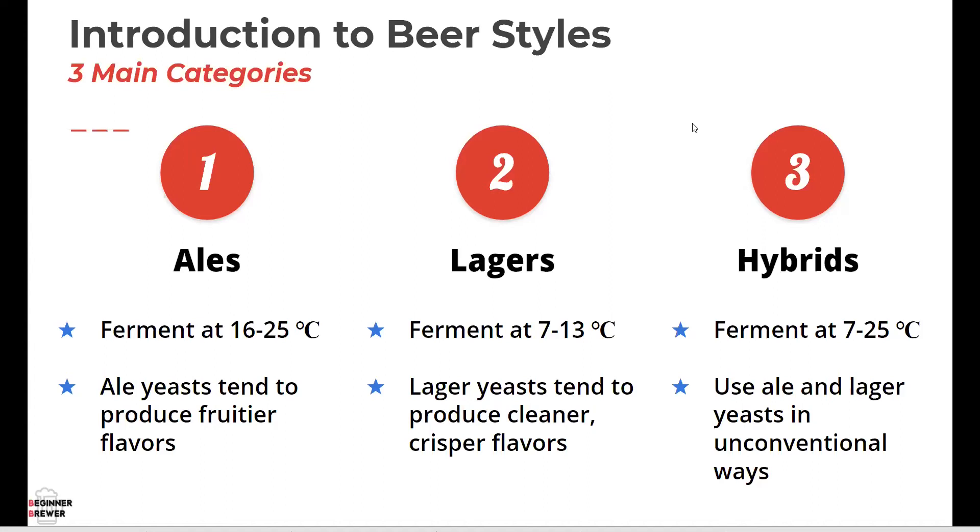Yeast is such an important aspect of beer formulation and recipe. Ale yeast tends to produce fruitier flavors when fermenting, mostly because it ferments well at higher temperatures. Those higher temperatures make the fermentation very vigorous, and in that vigorous fermentation, some of the chemical compounds the yeast produces taste very fruity to our palate — banana flavors, clove-like flavors, even tropical flavors. That's what distinguishes ales from the other categories of beer.